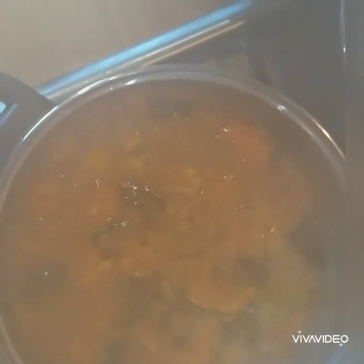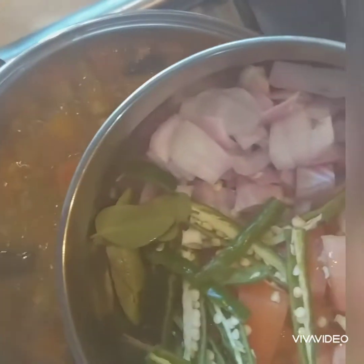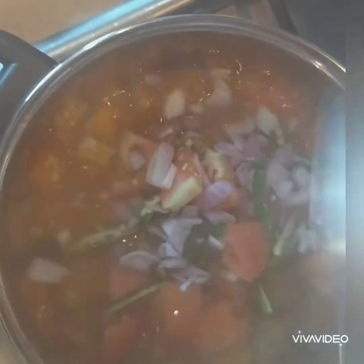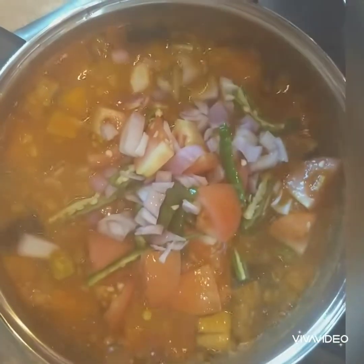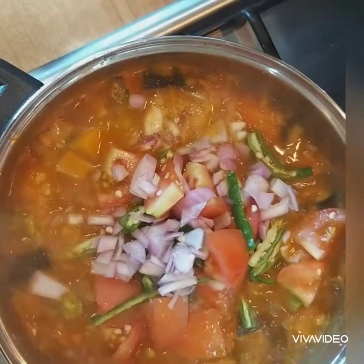Leave this to cook for at least five to six minutes. At this stage you can add chopped onions, tomatoes, green chili, and some curry leaves, and leave it to cook for two to three minutes. You don't need to cook for a long time for this curry.